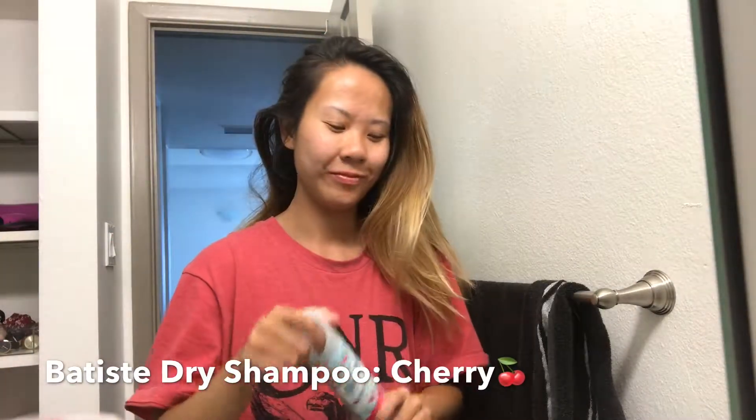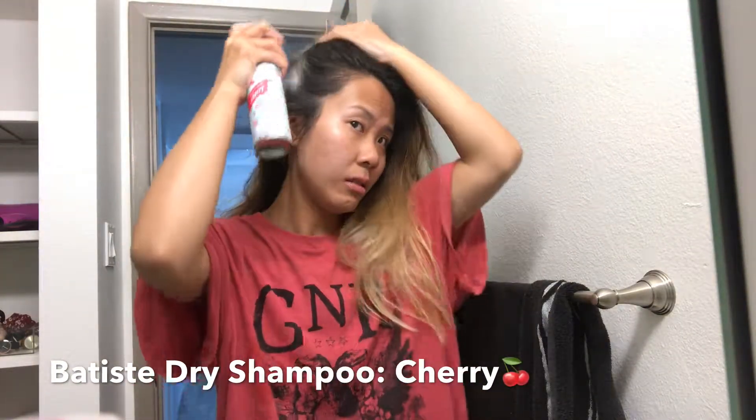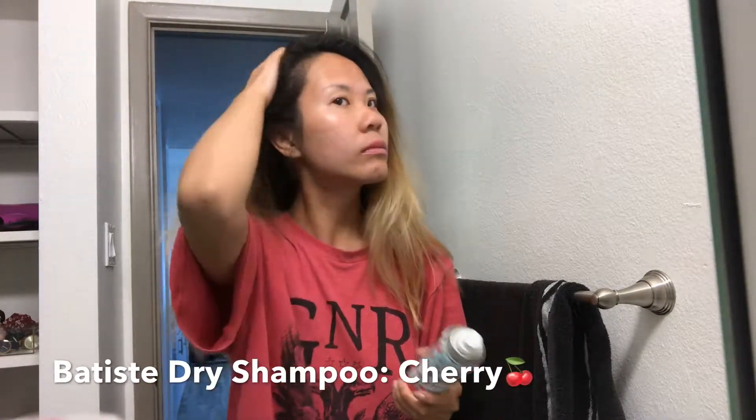Now taking my hair down, I am just gonna spray some dry shampoo in it since it's looking a little oily and kind of flat. I'm using the Batsy's dry shampoo as usual. After spraying dry shampoo I'm just gonna brush out my hair with a wet brush.